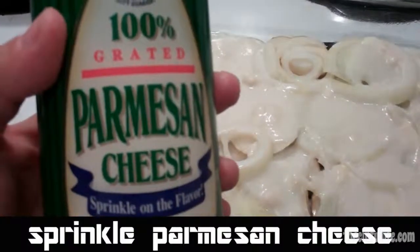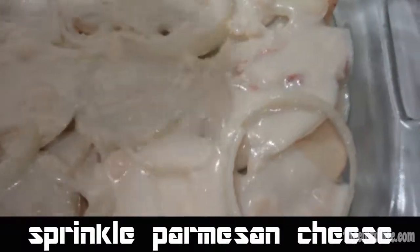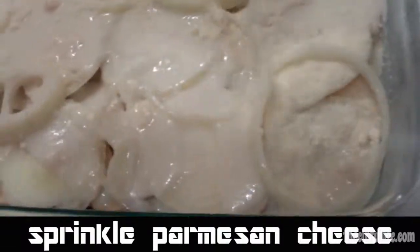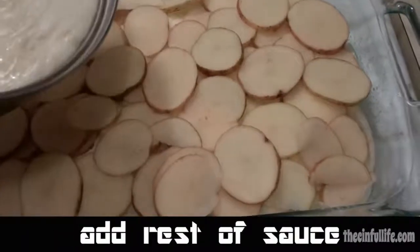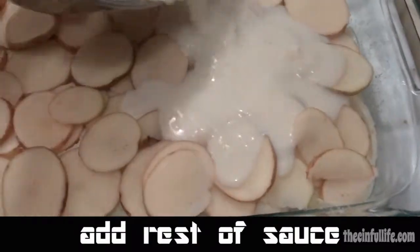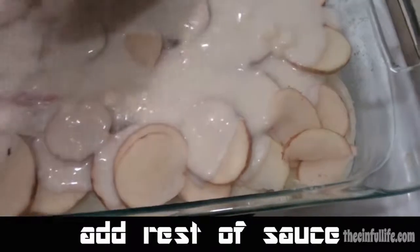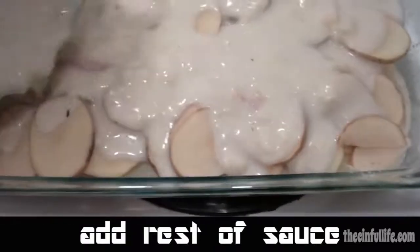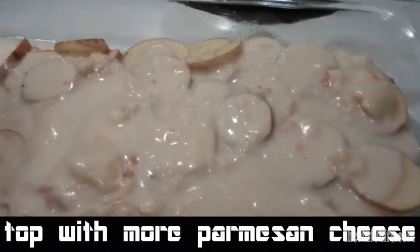Sprinkle some parmesan cheese, then layer in the rest of your potatoes and add the rest of your sauce. Top with some more parmesan cheese.